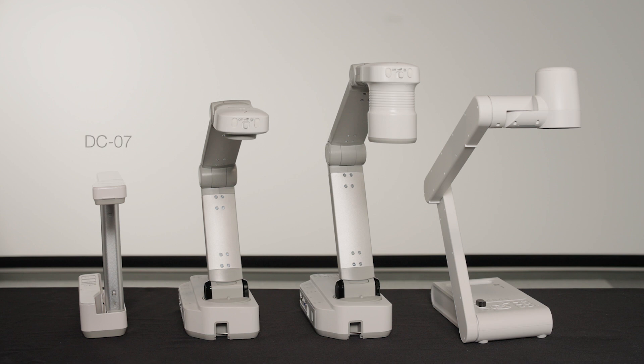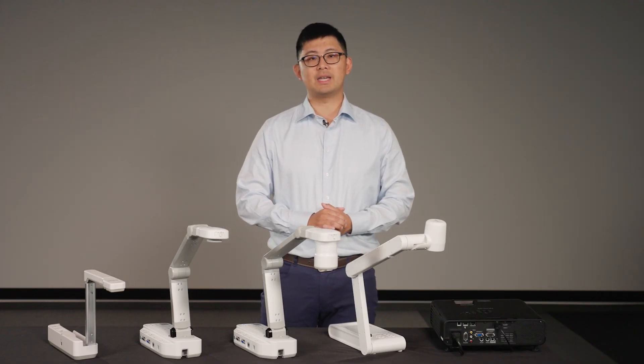DC07 is our entry-level document camera with the best portability. DC13 has excellent connectivity and a built-in storage slot for on-device recording and playback. DC21 supports optical zoom that allows zoom in without degrading the image quality. And finally, DC30 is our top-of-the-line model that supports 4K video resolution output with 10x optical and 23x digital zoom to showcase striking detail and clarity.